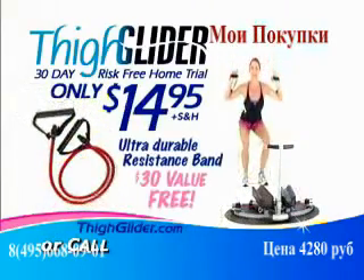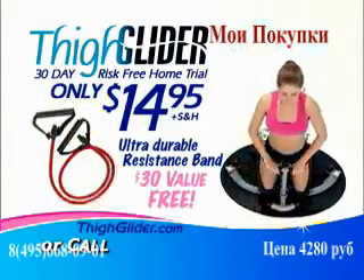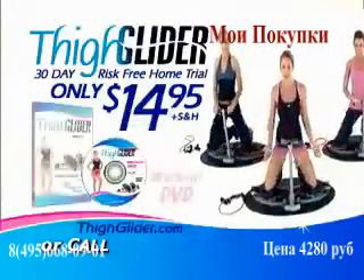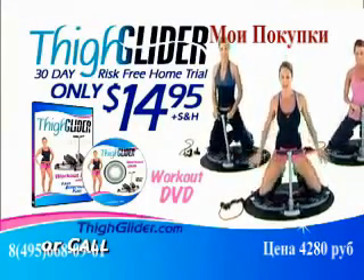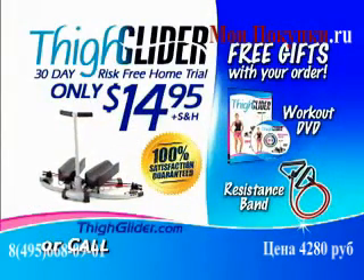Order now and we'll include the ultra-durable resistance band to help strengthen and tone your upper body and to further lift your buns. This is a $30 value, free with your order. Call in the next 10 minutes and we'll include our fun-to-follow workout DVD. You'll never have so much fun tightening and toning your butt and thighs as you will with the Thigh Glider System. Call now and try the Thigh Glider today. Operators are standing by.